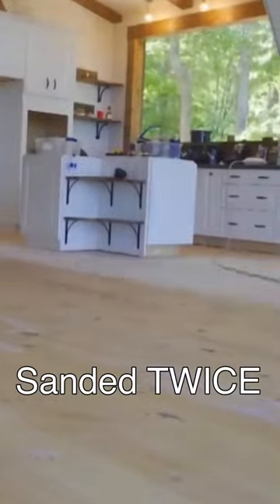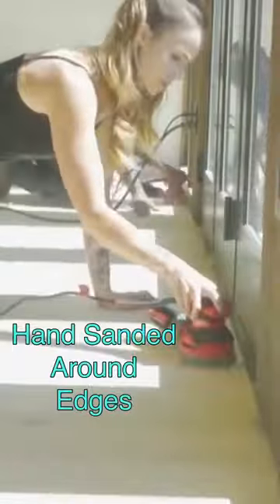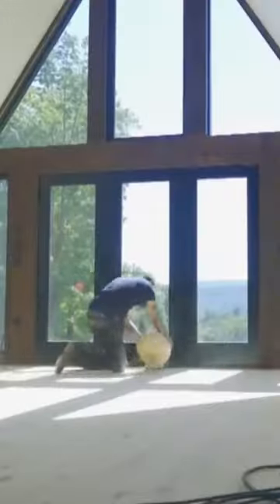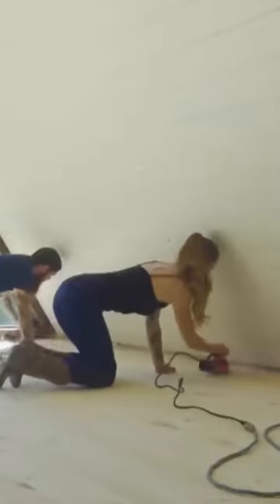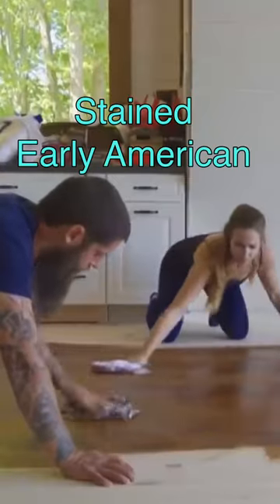We had to sand twice using different grits and also go around with a hand sander to get all of the edges of the room perfectly sanded down consistently. The next step was to take a tacky cloth and pick up all the remaining debris, and then we were finally ready to stain.